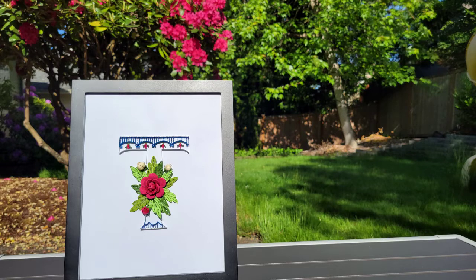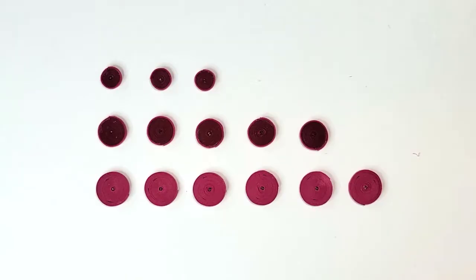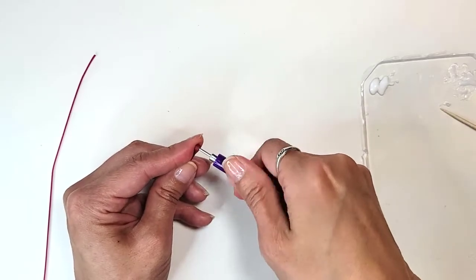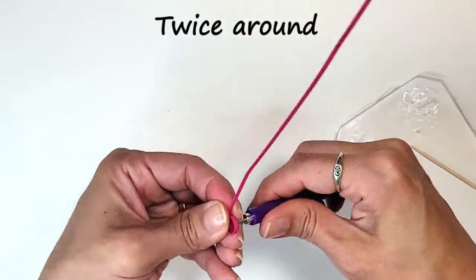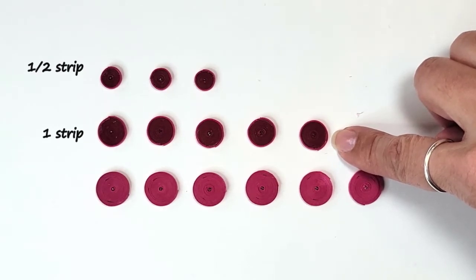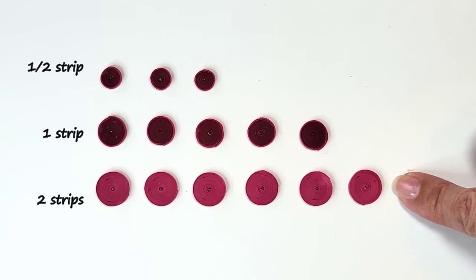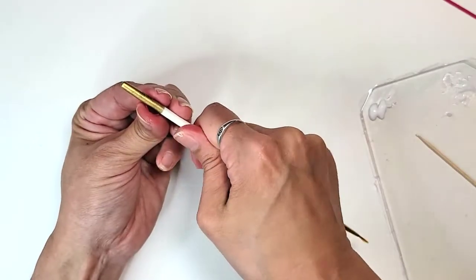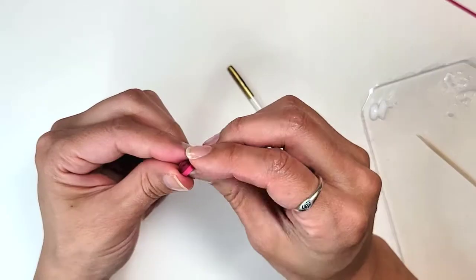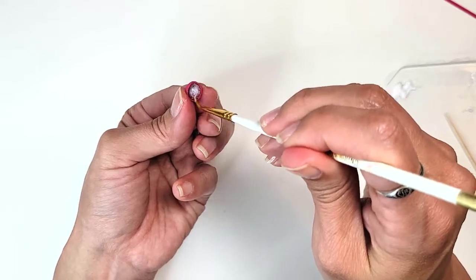The first thing to do is cut two-millimeter-wide strips and roll them into tight coils. I've got three made out of a half strip of red and then wrapped in pink, five made out of one strip of red wrapped in pink, and then six using two strips of pink. Take the small coils and shape them into ovals, then make them concave — I'm just using my nail here — glue the insides and let dry.